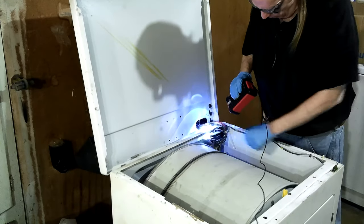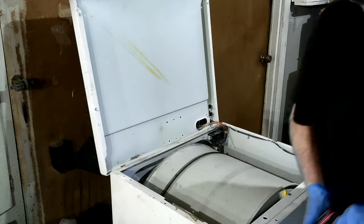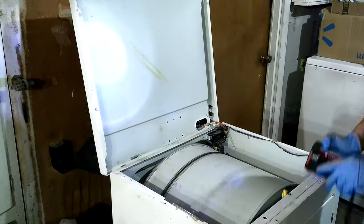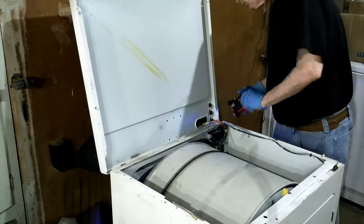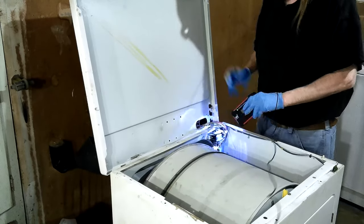I've already put a jumper on the top one and it didn't make the heating element work — turned it on and the heating element didn't start working. So I'm going to put a jumper on the lower one. I can't see too good to hook up my jumper wire, and I want to do that with it plugged in when it's in the right place.